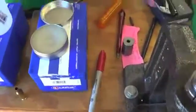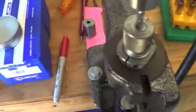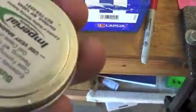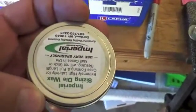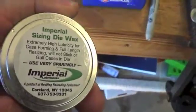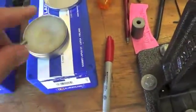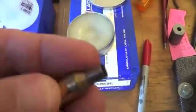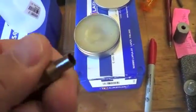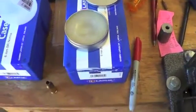One step of the process that I forgot to mention is the use of a lube. I take the case and just lube it up. It probably helps it slide a little better in the die.